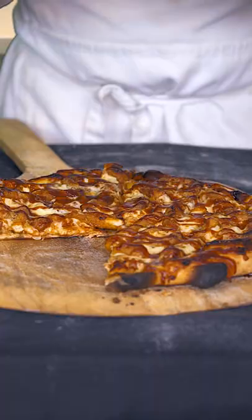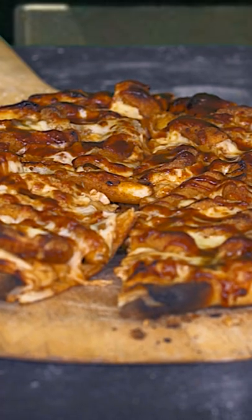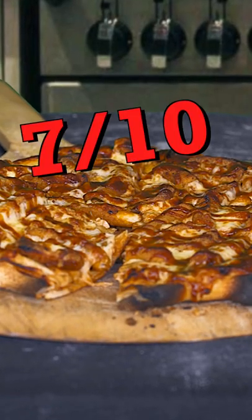Can you even call it a Burger King pizza if it doesn't have the Whopper on it? Okay, here it is. Let's give it a try. It tastes good, but it's chicken fingers and onion rings on a pizza. I got to dock some points for lack of creativity, leaving us with a 7 out of 10.